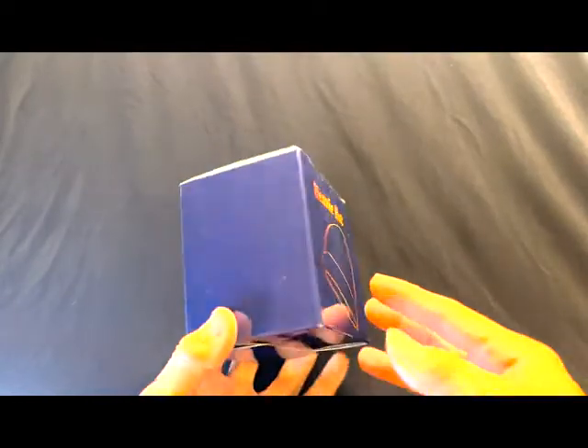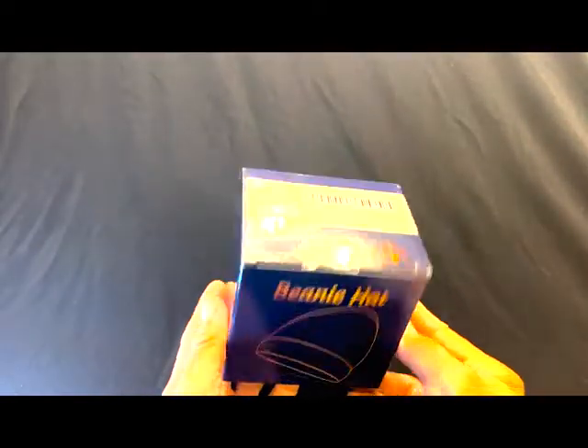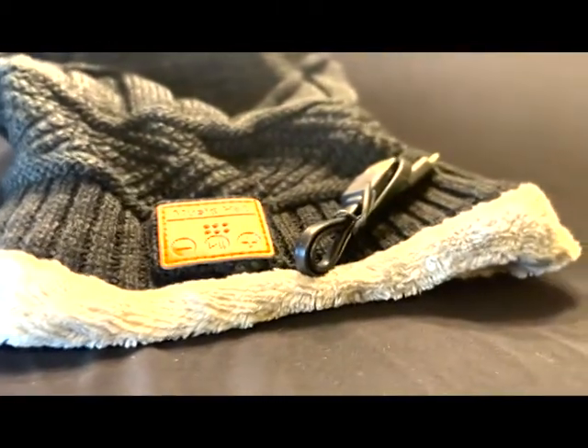What's up everyone, today we're gonna review this Bluetooth enabled beanie hat. It is cool, it comes with the USB cord to charge it, and check it out — there are three buttons: previous track, play/pause, and next track.